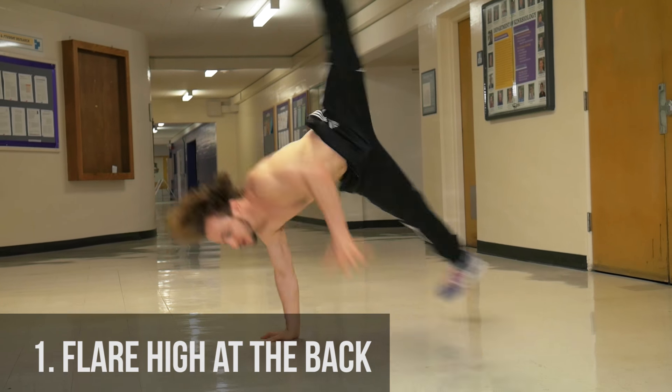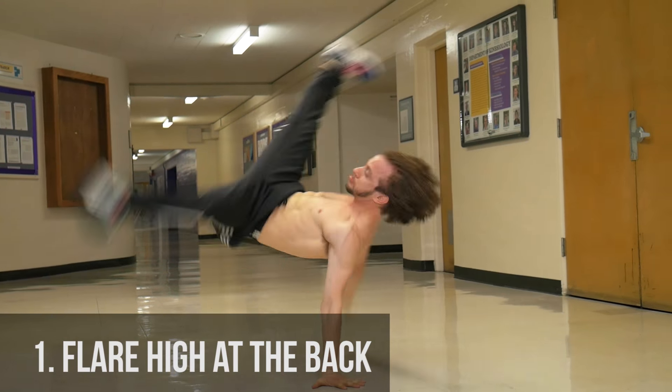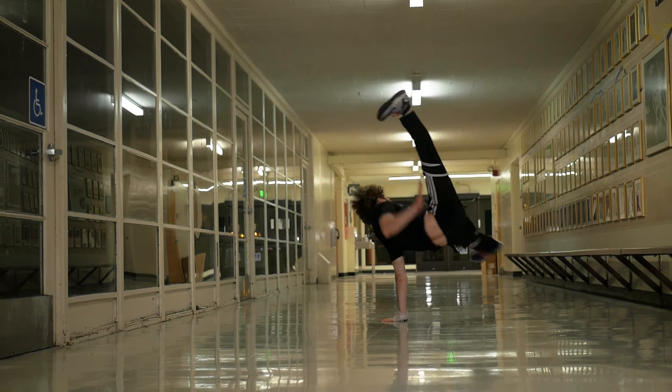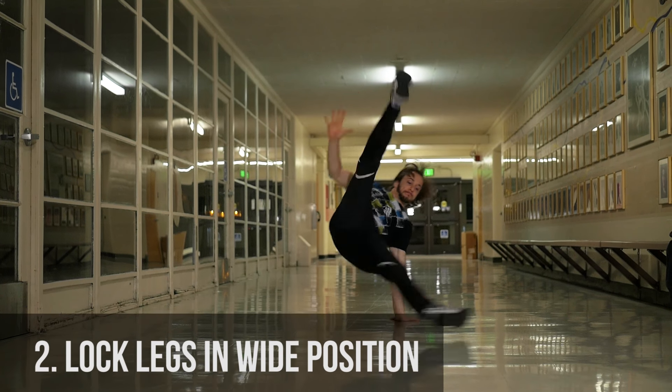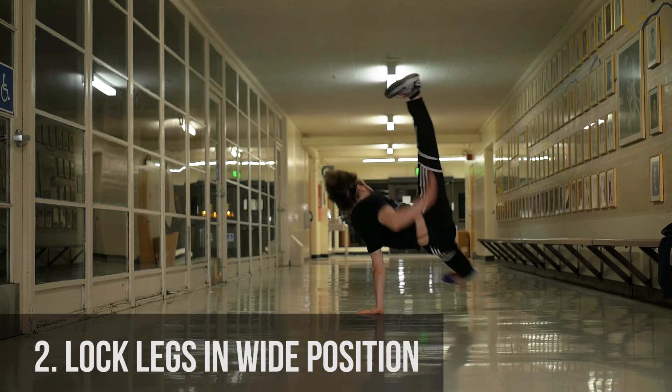Flair high at the back on all of your flares so that you train your body to stay up high. That way you never have to struggle when you're going up to the 90 or the Air Flair at the back of the Flair. As you kick for the wind-up, your legs must actively lock into a widened position. Don't ever relax your legs or you'll lose momentum.